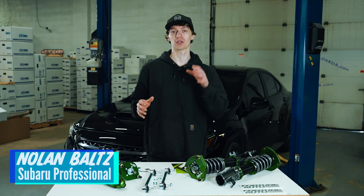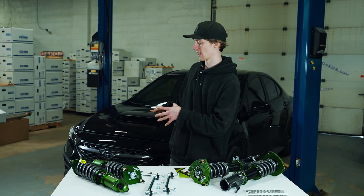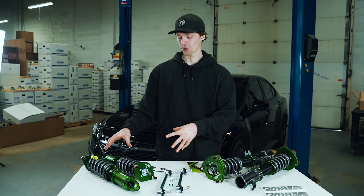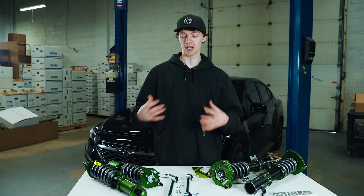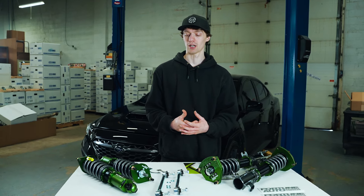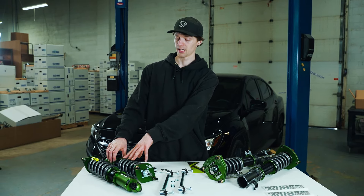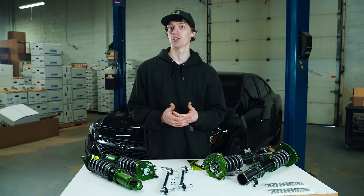What's up guys? It's Nolan here with Okos Automotive, back with another video on the all new VB WRX. Today we're taking a look at a suspension system from Fortune Auto — specifically their 500 series coilover, which is their base model or entry level offering. You're going to get one way damping adjustment, an adjustable ring, overall shock body, and all the typical features we've come to expect from a modern coilover.